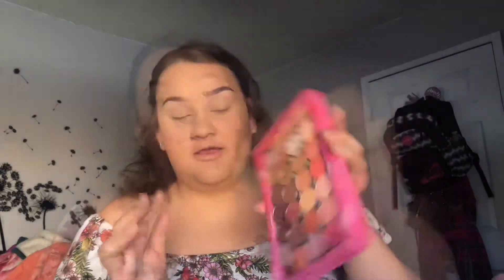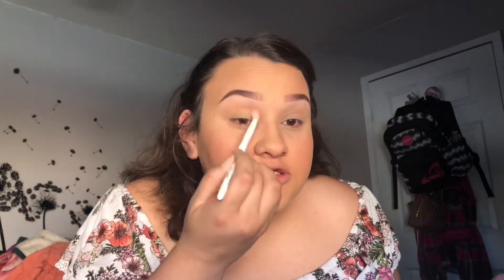For eyes, I'm going to take my Z palette. We're taking this color here — and it's going into a Wet n Wild fluffy brush. This will be our transition color.